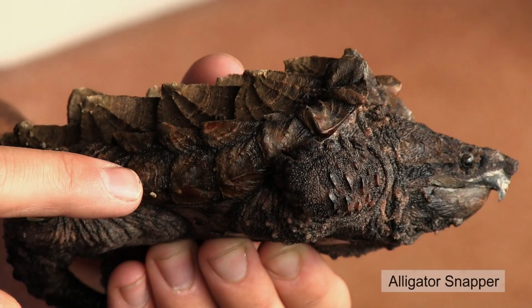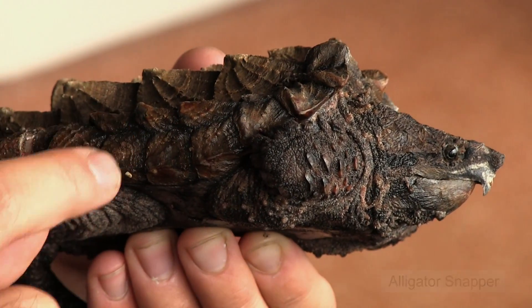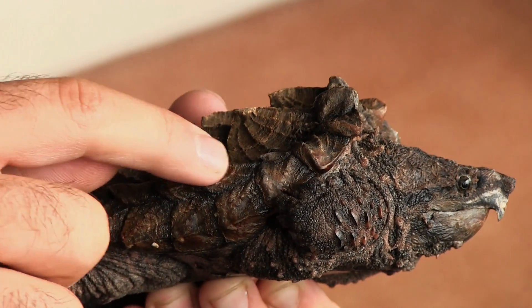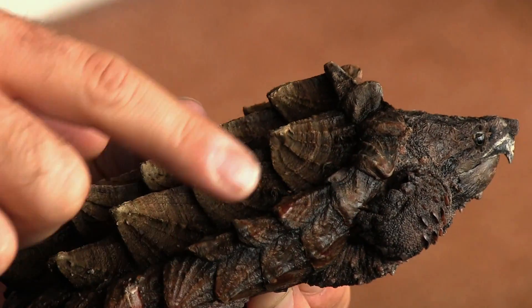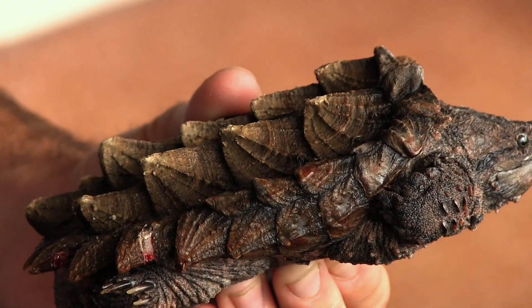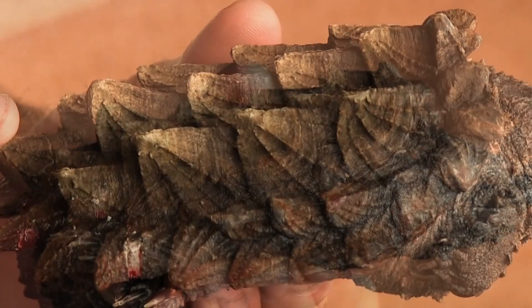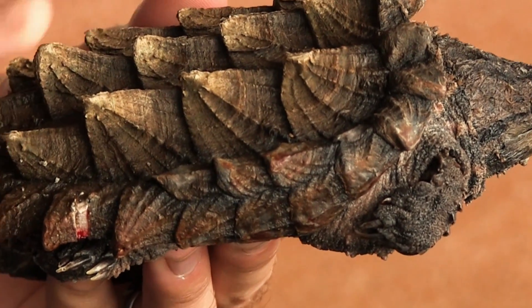The difference between common snappers and alligator snappers: first, from the side, a common snapper will just have one row of marginal scutes here, whereas you can see the alligator snapper actually has two — these scutes pointing down and these little scutes right up here. And alligator snappers have these big ridges on the back of their shell, which a common snapper won't have.